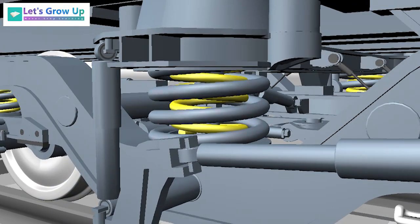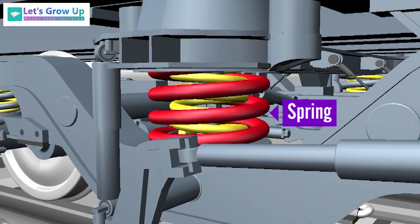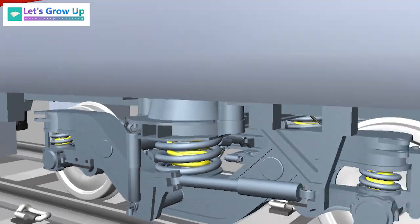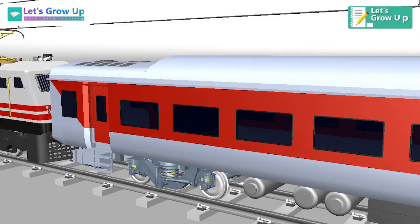The flexi coil springs used at the secondary suspension sit between the bogie and the body. These spring systems provide for the flexible mounting of the vehicle body and aid the comfort of passengers by isolating the vehicle from vibrations transmitted from the track.